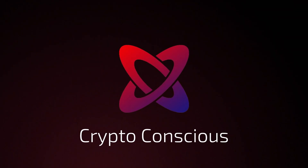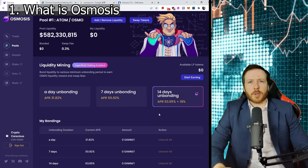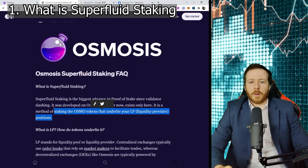Let's get into it. Osmosis is an exceptional platform that's been going from strength to strength. Currently, there is 1.65 billion total value locked on Osmosis and there doesn't seem to be anything stopping it. It's very well designed and they have just released their superfluid staking. So what is this innovation? The concept is this: not only can you put your Osmo in a liquidity pool, you are also going to be able to receive staking rewards from that as well.